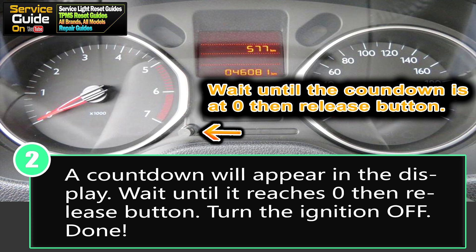Turn it back on to confirm your service light has been reset. If it hasn't, just try this again. I did have to do this twice myself when I tried it, so you might have to do it more than once. But that's it guys — thank you for watching and I'll see you in the next one.